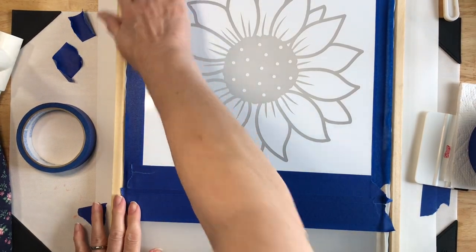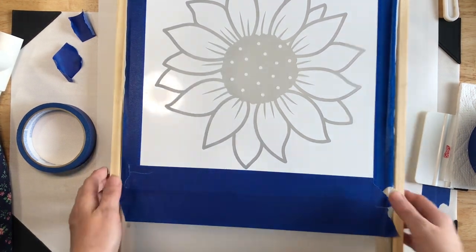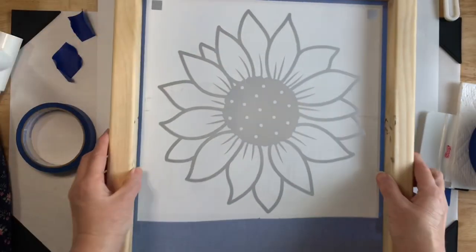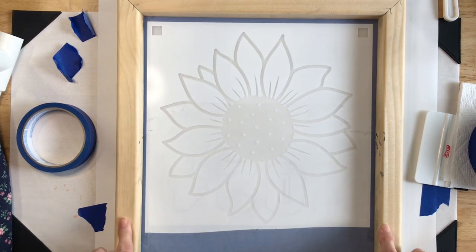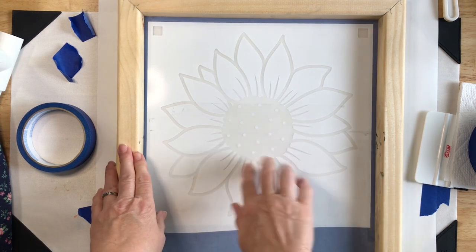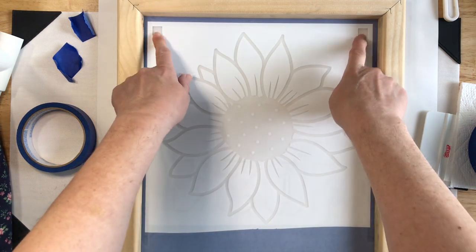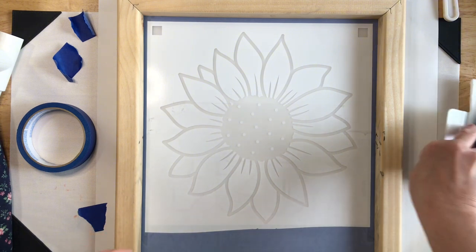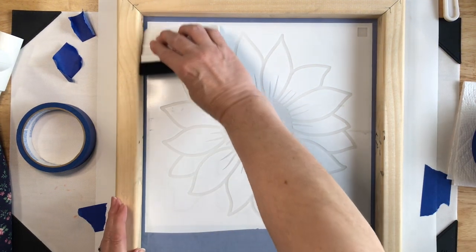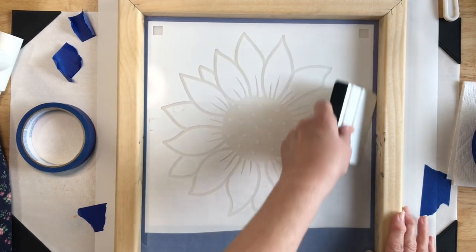The only place we'll get fabric ink is where we tell it to go. With the screen on white paper, the only place you can see through is where we want — in the middle of the stencil — and our two alignment marks up here. Everything else has been completely covered. It doesn't hurt to go over one more time to make sure it's all down nice and tight.